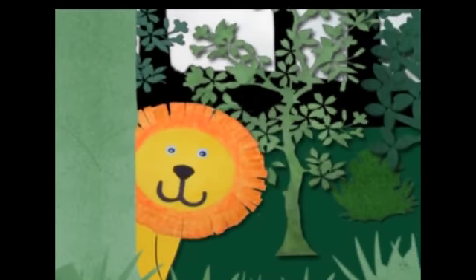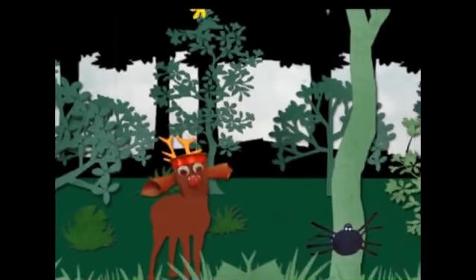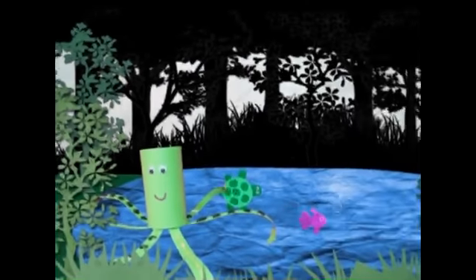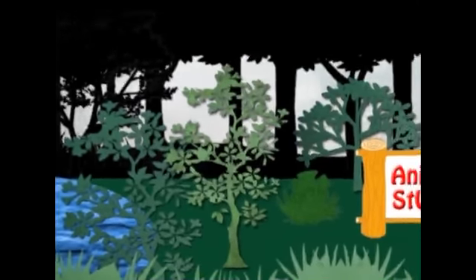Rawr! Sit, sit, sit! Up, up, up! Oh, oh, octopus! Animal Studio!